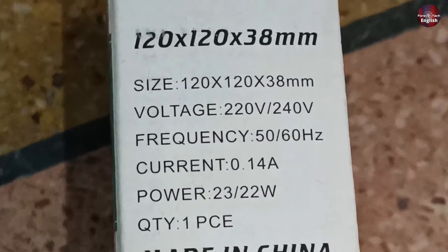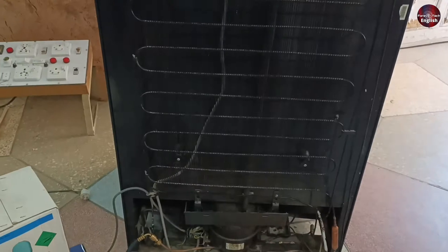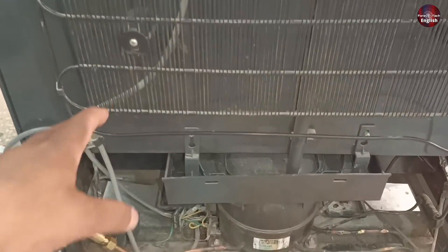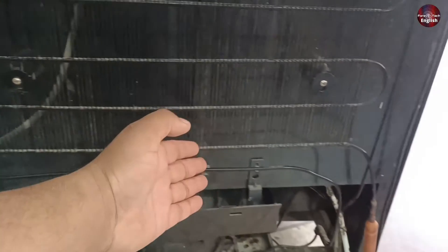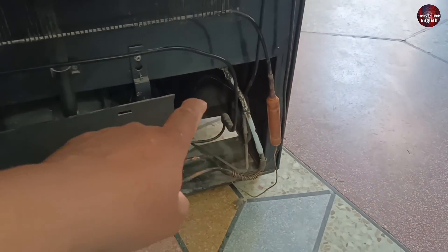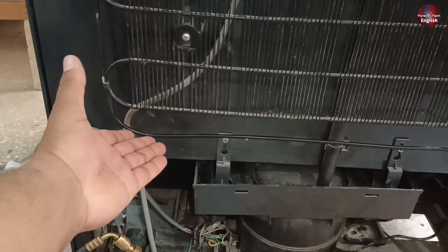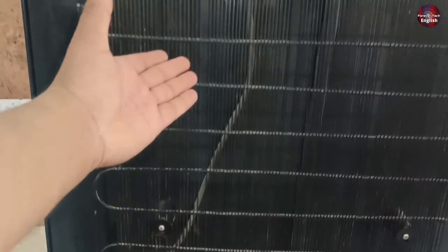The size of the fan is 120 by 120 by 38 millimeters. The voltage rating is 220 to 240 volts. It is a 22-watt fan. Now I will install the fan with the condenser and with the ending pipe, where the refrigerant reaches a lower temperature and turns into liquid, so that the maximum cooler refrigerant should go inside the filter. I will install the fan on the condenser in such a way that the complete condenser is cooled. The more air that flows on the condenser, the cooler it will be, and thus it increases the refrigerator's cooling performance.